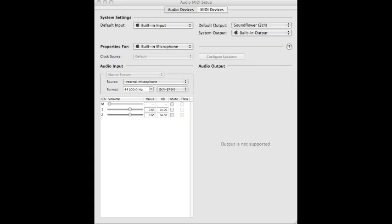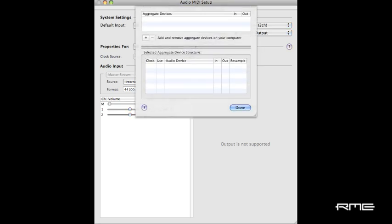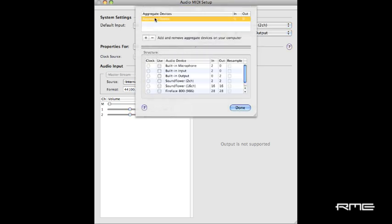On a Windows ASIO host, the Fireface 800 driver already supports two units, so your software will see both Firefaces as a single large device. On the Mac, Core Audio requires you to create an aggregate device to allow your software to access both units simultaneously. Just open Audio MIDI Setup, then select Aggregate Device from the Audio menu. Select the units you want to combine and click Done. Now the aggregate device is available to any Core Audio application.